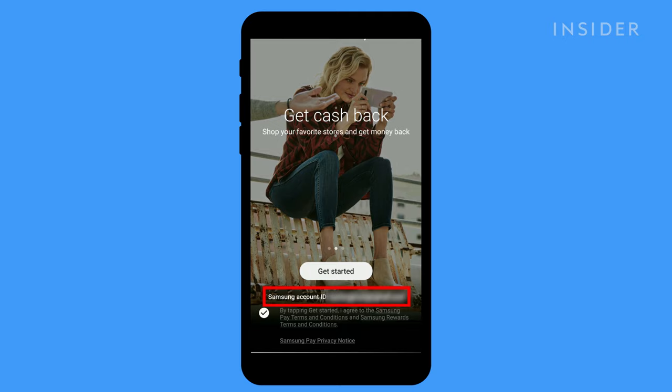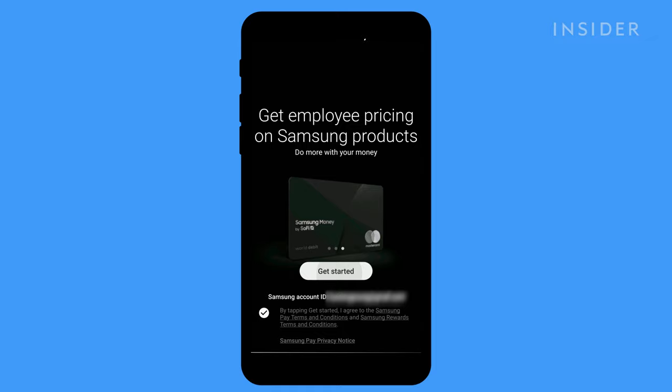If you already have a Samsung account, it will appear already logged in. If not, go ahead and create one to get started.